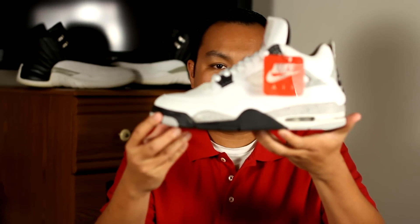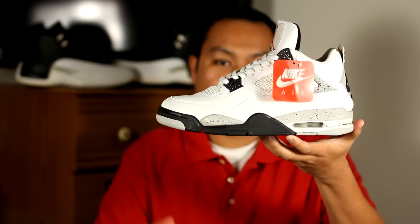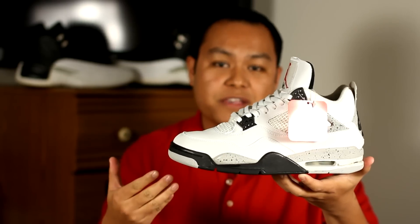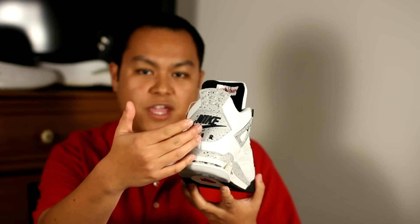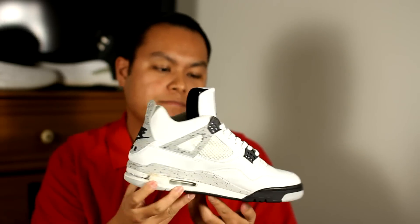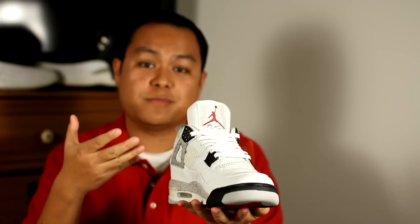Some of you may be wondering why would someone go through all the trouble just to do this when they can just go out and buy a brand new pair of shoes. For instance, the 1999 Air Jordan 4 Retro in the white cement gray colorway. This particular colorway has yet to come back out, and if it does, it will come back out with modifications — the Nike Air will be replaced with the Jumpman, the leather won't be the same, the netting won't be the same, and possibly even the cushioning.